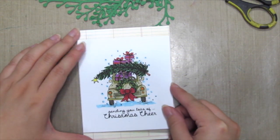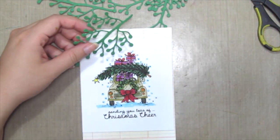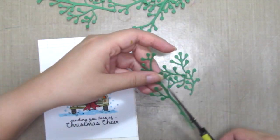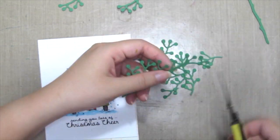I've already stamped and colored this beautiful Christmas image by Unity, and next I'm grabbing this die by Dynamite called Summer Brunch and I'm cutting it into smaller pieces to create my wreath.